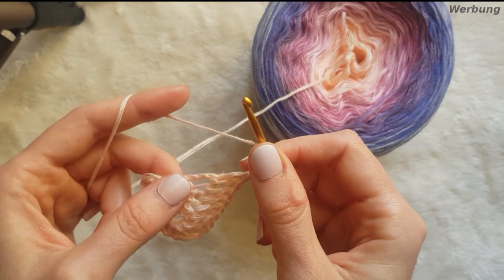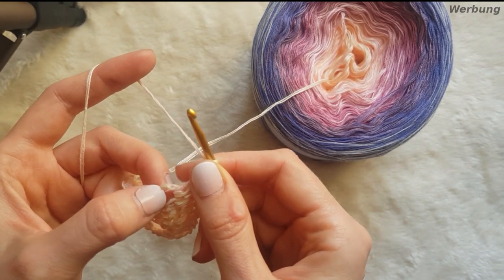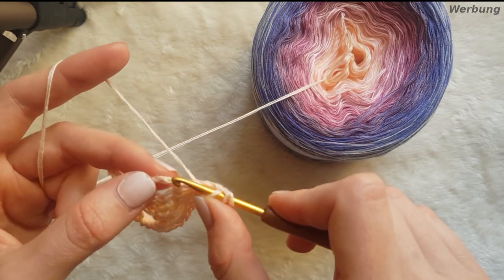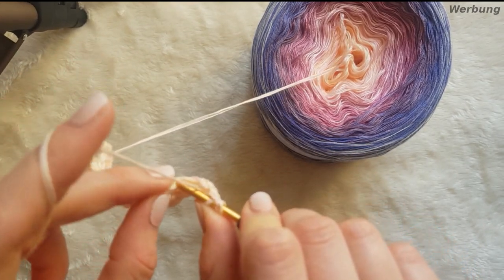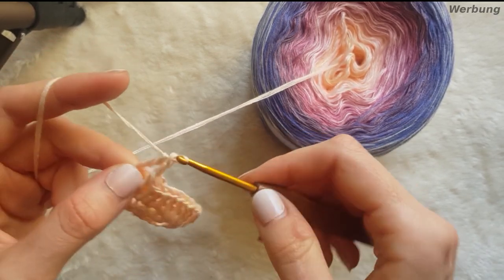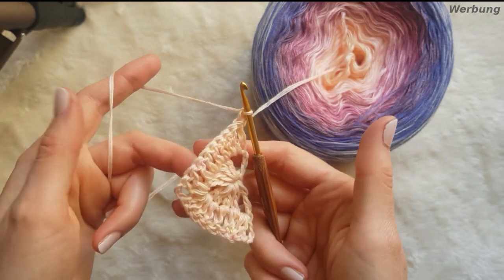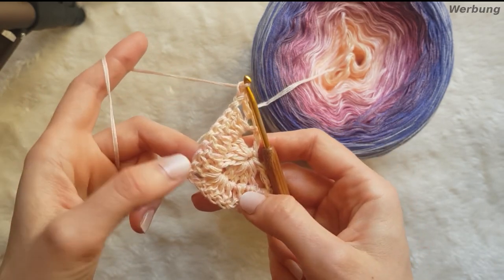Und ein Doppelstäbchen – dazu gehe ich hier in die 4. Masche: 1, 2, 3, 4 – und da in die 4. Masche gehe ich rein und mache ein Doppelstäbchen. So haben wir unsere ersten 2 Runden gemeinsam gehäkelt.